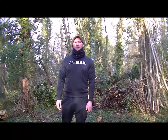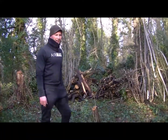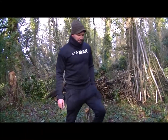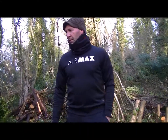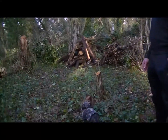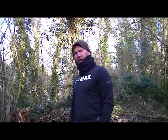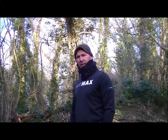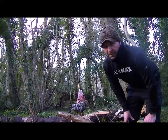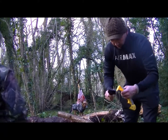Hey guys, today we're going to be putting up a fence to keep the dog in. This is my little area — first time having a go in here to see what we can do, stop little Blake from getting out. One of the tools I'm going to be using is the old trusty Bear Grills axe.